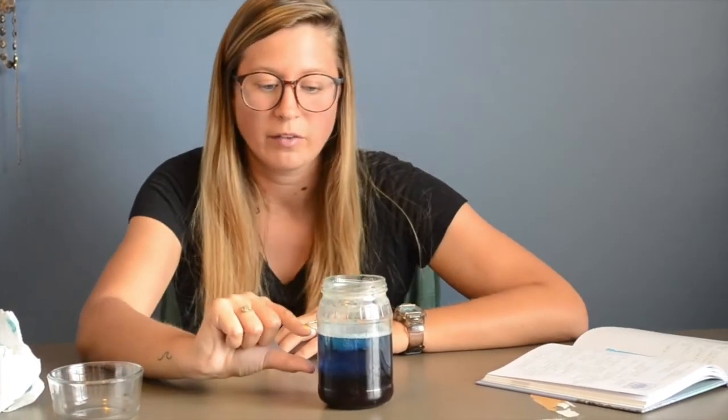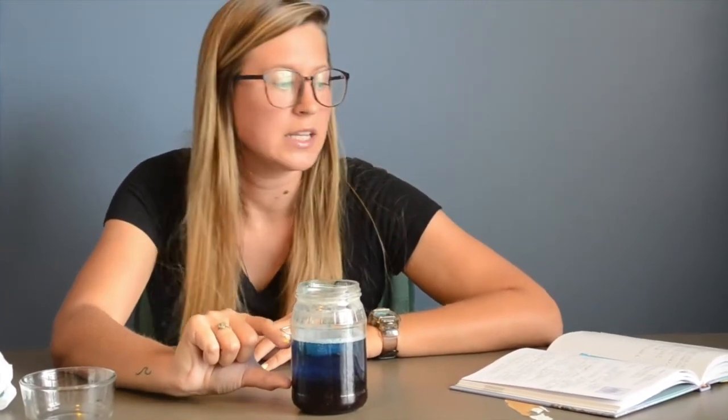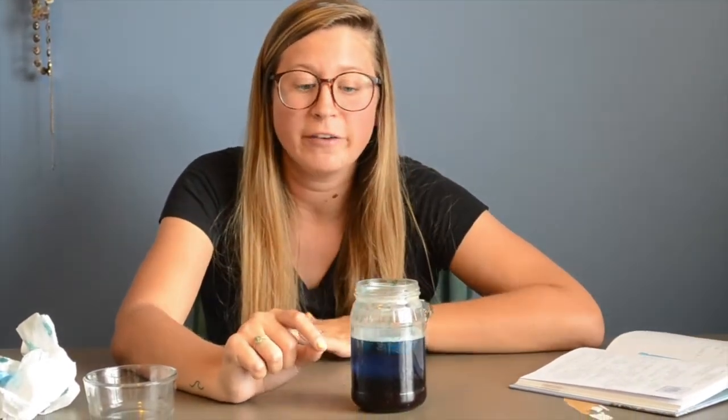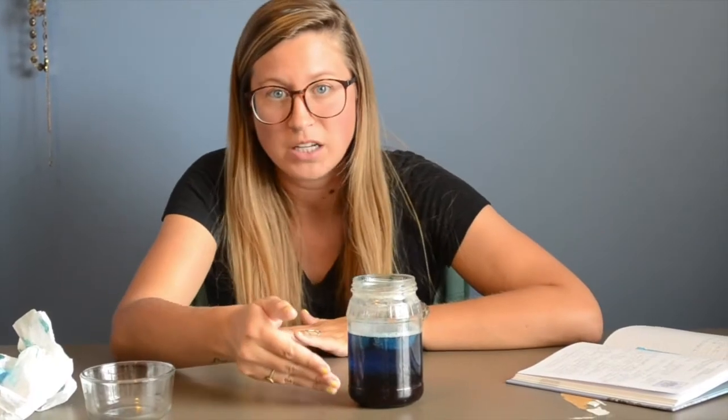Then we have a little bit more of this second layer, which is the dysphotic zone. That means that light is still reaching here, but it is rapidly fading as you get deeper and deeper into the ocean.